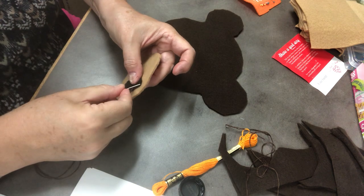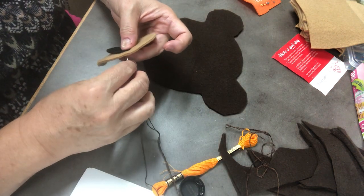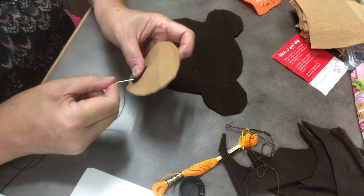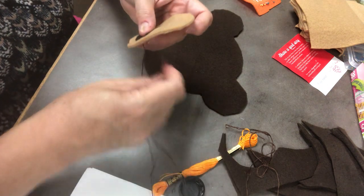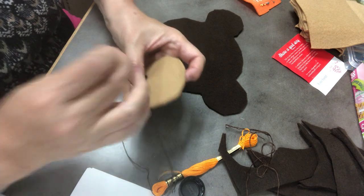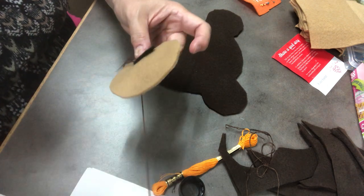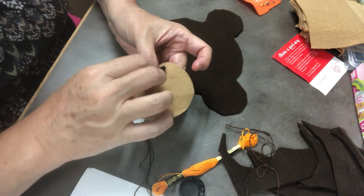I'm going to go all the way around. I'm going to do this pretty quickly — maybe not really small stitches. But while you're doing this, I would say take your time and do small stitches, because it will hold it together nicely. It will be a nice finished-looking bear, and you'll be really proud of the work that you've done.